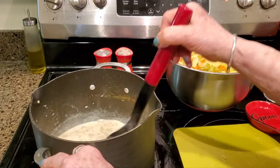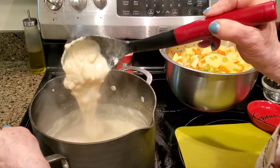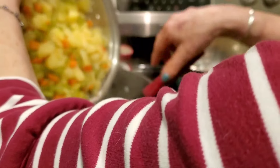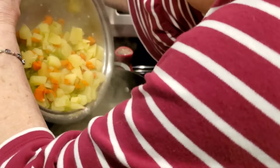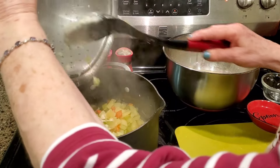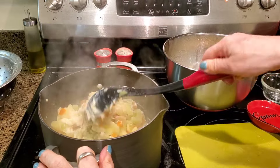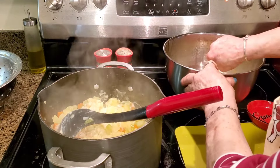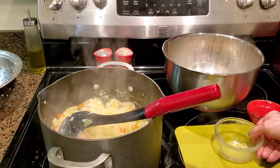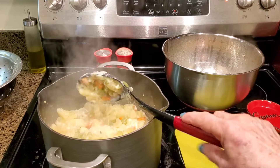Now I'm going to slowly bring this to a boil and cook it for two minutes. My roux is absolutely beautiful and perfect. So now I'm gently going to fold in my vegetables. My soup is awfully thick, so here comes the broth I reserved. I start off with one cup and use however much I need to get the soup to the desired creamy consistency. I'll let this sit and cook for a couple minutes.